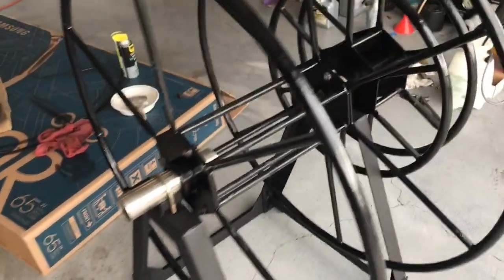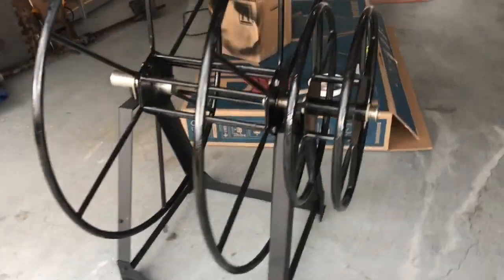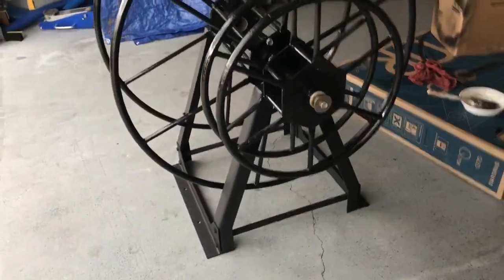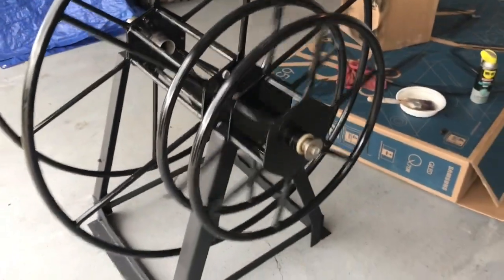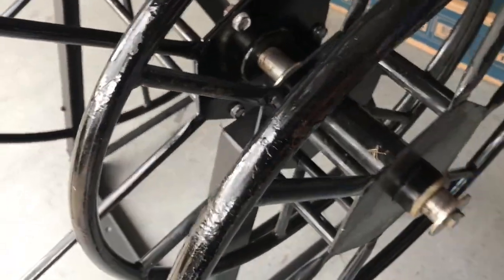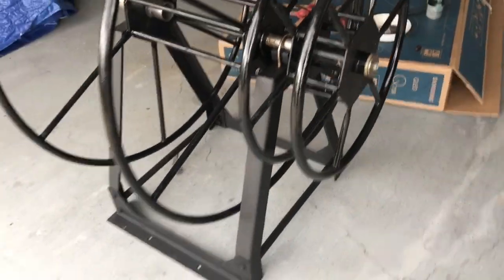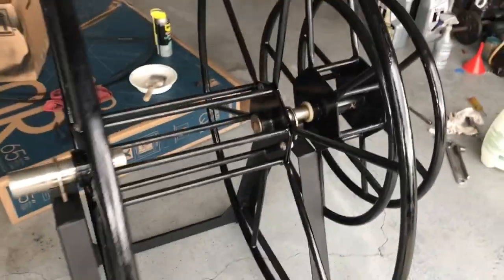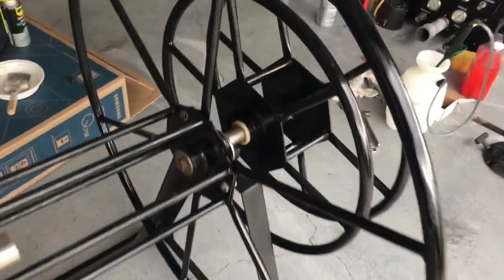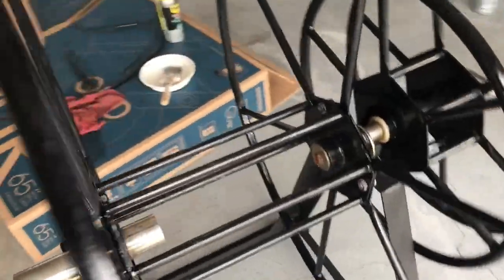Just to show you the results — it's not perfect, but it's definitely more presentable. This thing used to be rusted everywhere, but now it's definitely a lot better. Just a little bit of grease goes a long way. Thanks for watching, god bless, thank you, bye bye.